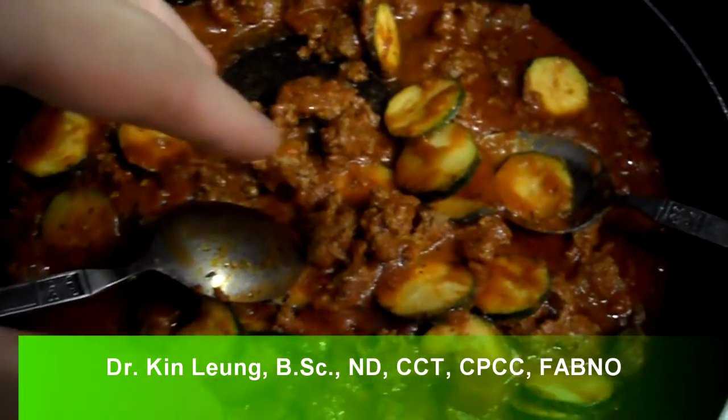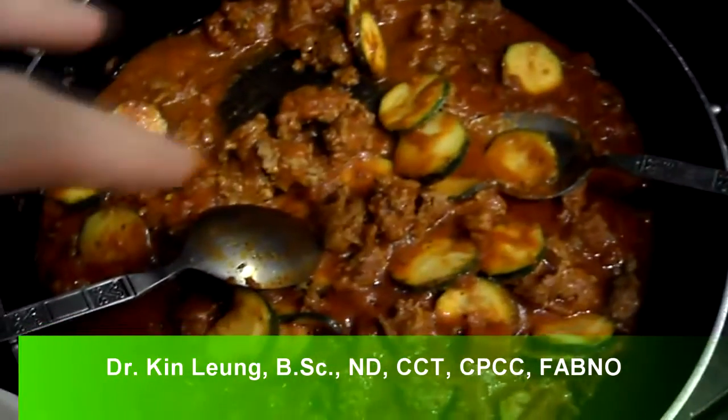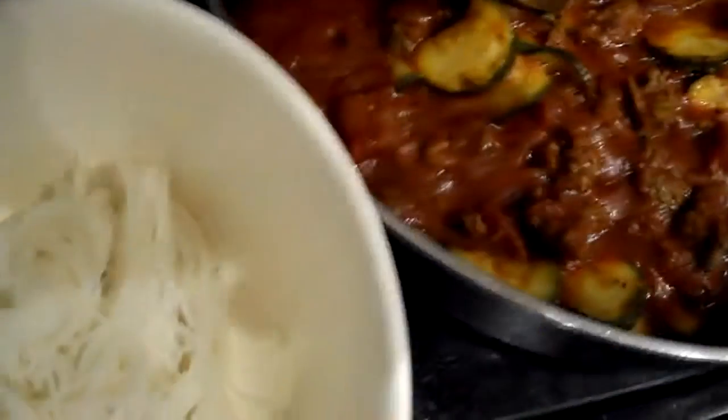So I made some pasta here — this is tomato with some thyme, some garlic salt, and we got some oregano and some zucchini in there, and some grass-fed ground beef. I'm using rice noodles, or vermicelli, instead of regular pasta noodles, which makes it gluten free.